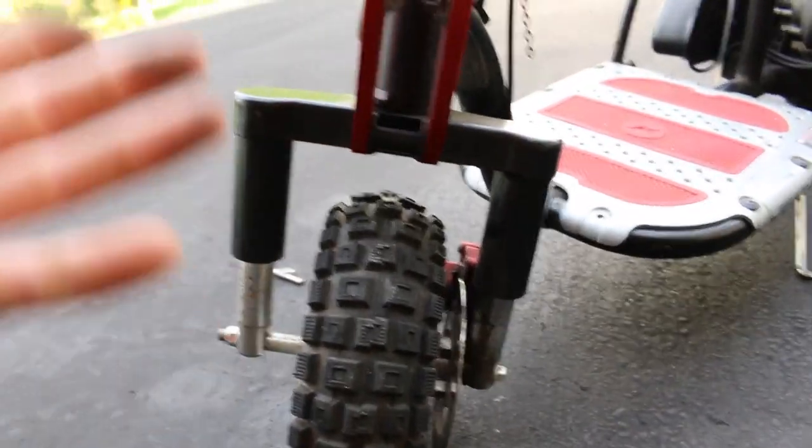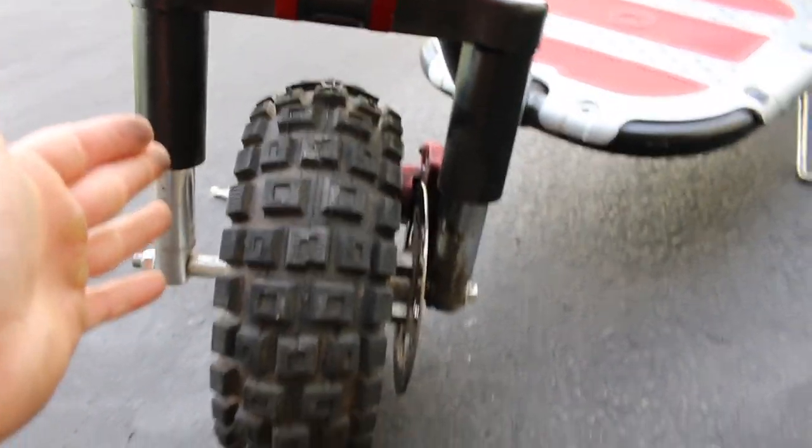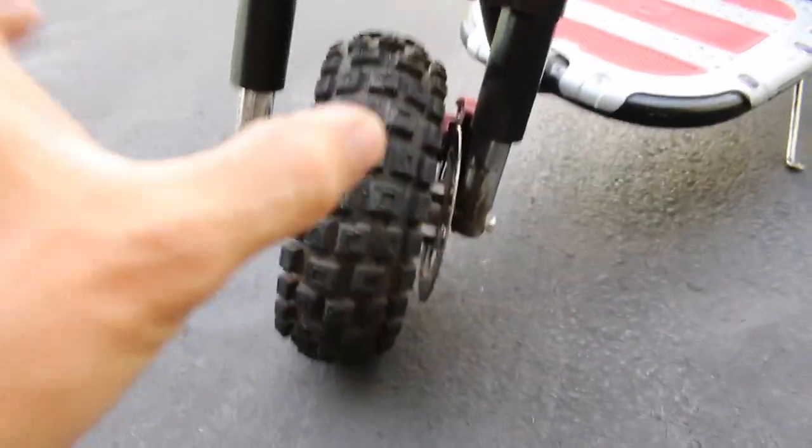It'd be sweet to get some wider wheels on here too. You can see a giant spacer right here — it seems kind of like a waste. This thing is beefy, it's got front suspension right here, and I think it deserves some bigger wheels on it, front and back.